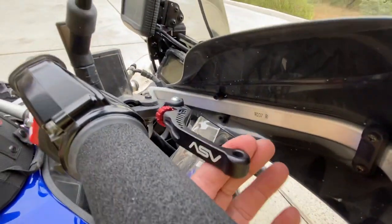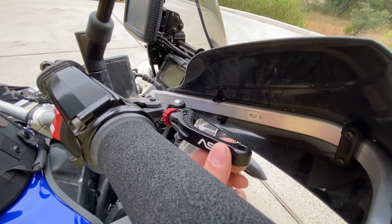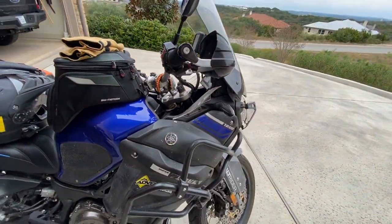While I'm up here, you can see I use the ASV shorty levers. They really make a difference in terms of comfort and using two fingers — it forces me to use two fingers instead of grabbing a whole handful of brake and clutch.